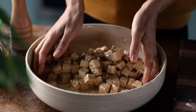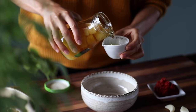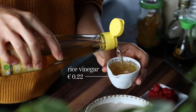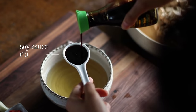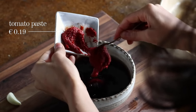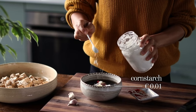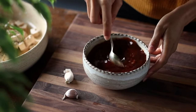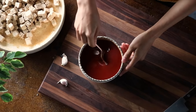Now let's make the sweet and sour sauce. To a bowl add half a cup of pineapple juice from a can or jar of pineapple chunks, a quarter cup of rice vinegar, three tablespoons of sodium-reduced soy sauce, two tablespoons of maple syrup, a quarter cup of tomato paste, two cloves of crushed garlic, two teaspoons of cornstarch, and a teaspoon of freshly grated ginger. Mix until well combined. The cornstarch on the tofu makes it crispier when cooking, while the cornstarch in the sauce thickens it and gives that characteristic sweet and sour stickiness.